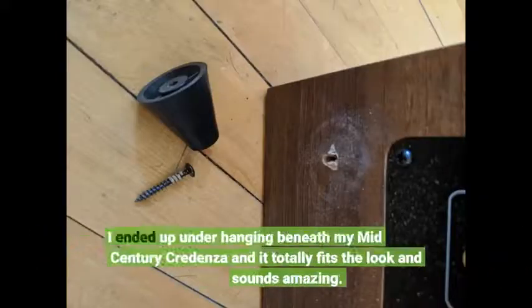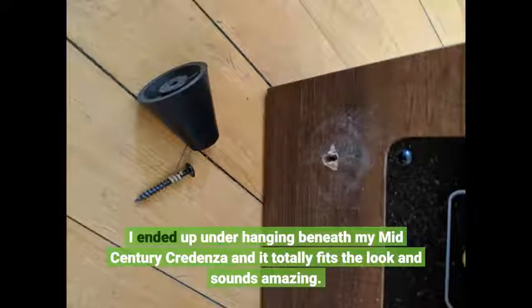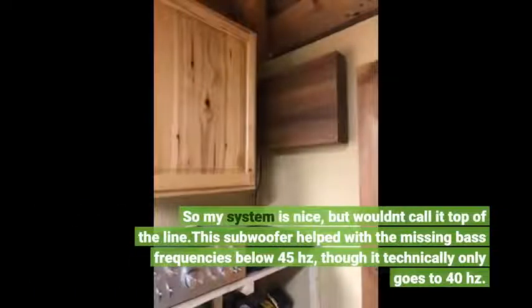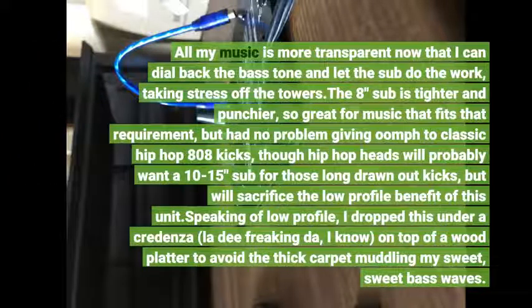I ended up hanging it beneath my mid-century credenza and it totally fits the look and sounds amazing. I have an Onkyo NR676 receiver, a Pro-Ject Carbon turntable, and Paradigm 73 tower speakers I bought used for $170. This subwoofer helped with the missing bass frequencies below 45Hz, though it technically only goes to 40Hz. All my music is more transparent now that I can dial back the bass tone and let the sub do the work, taking stress off the towers. The 8-inch sub is tighter and punchier, great for music that fits that requirement, and had no problem giving oomph to classic hip-hop 808 kicks.